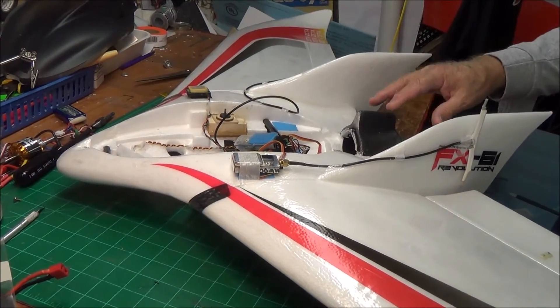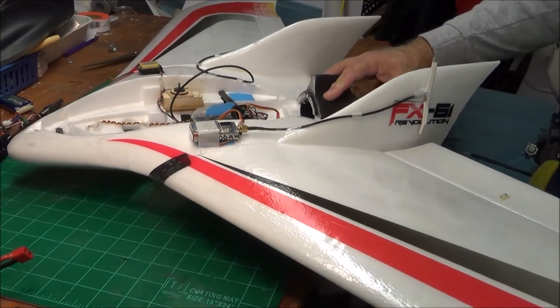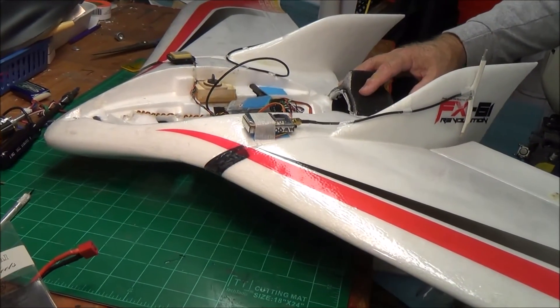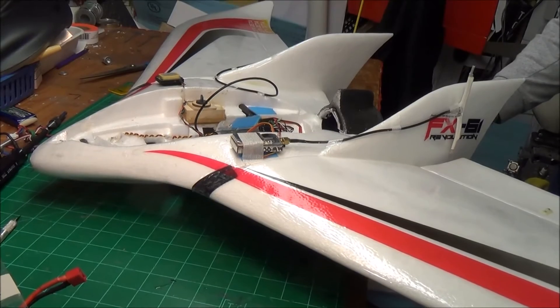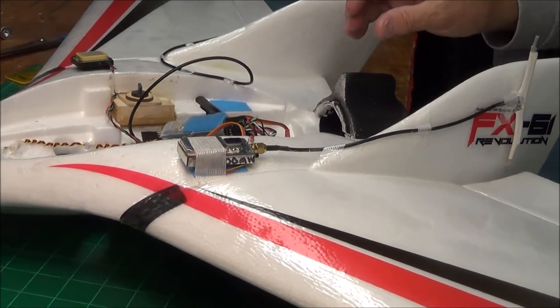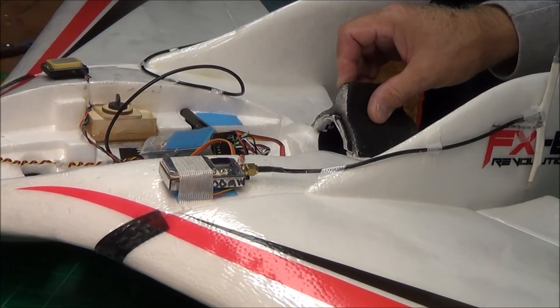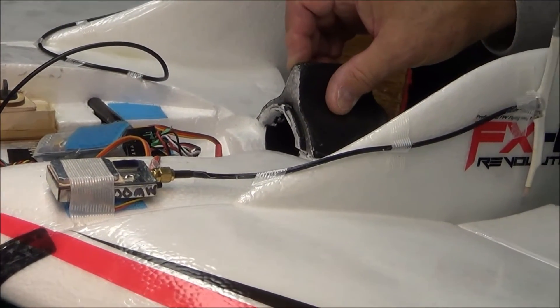If I were going to do something, I would fix this motor mount before I finish the plane, before I ever flew it, because there's all kinds of war stories about how this breaks easy. That's a little tip on the FX-61 motor mount beef-up.